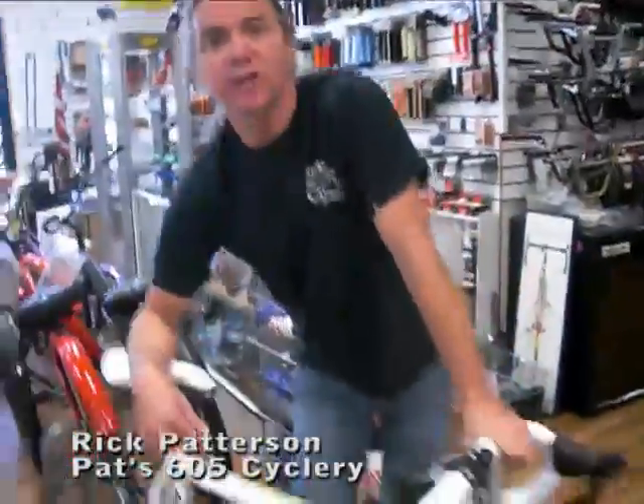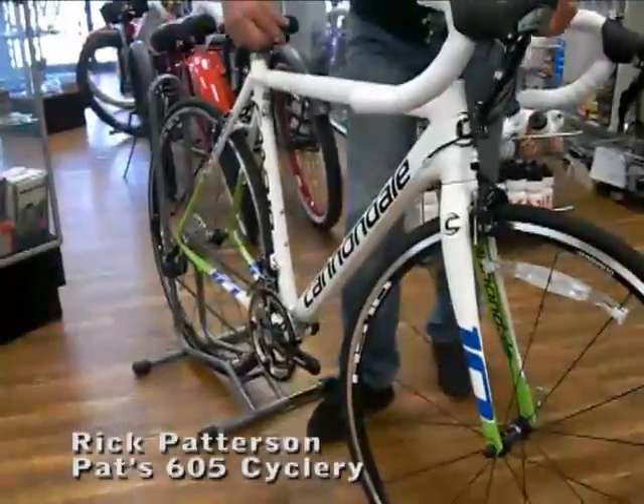Hey, this is Rick over here at PAT605 Cycler in Norwalk, California. We're going to talk about the Cannondale 10-5 2012 model.